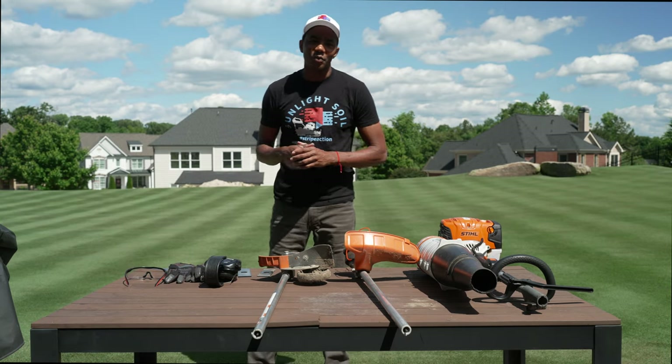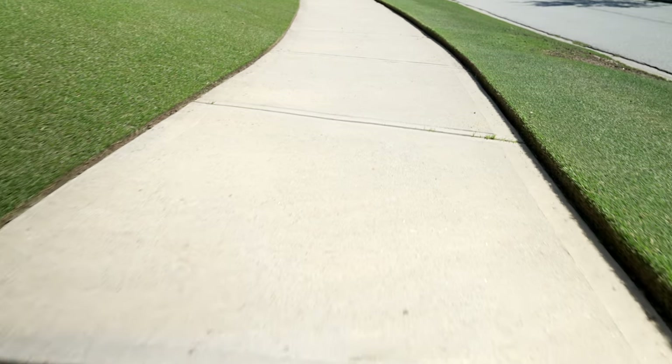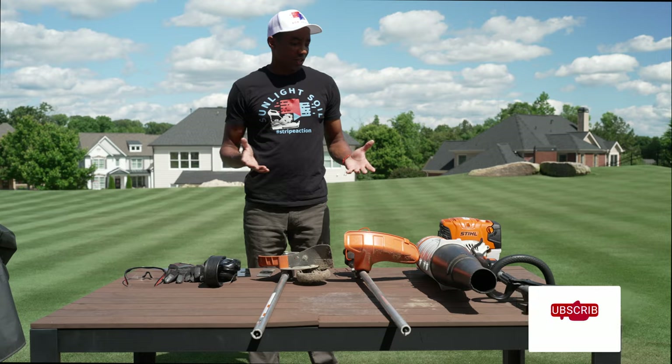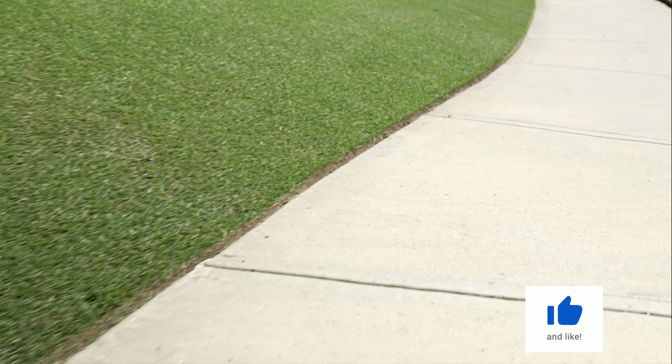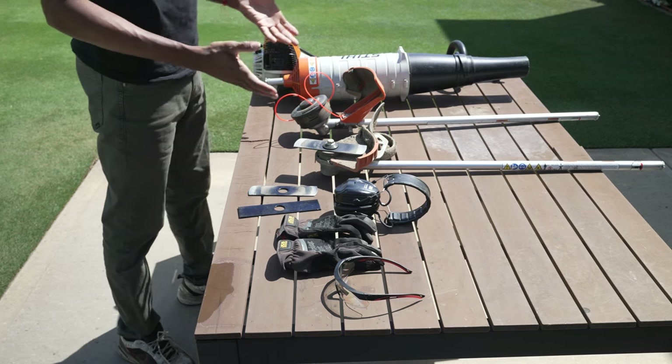I've gotten questions from you guys when you've been looking at some of my footage of my lawn on how I achieve that really clean and crisp edge. So today I'm gonna talk about that a little bit. Really when it comes down to getting a really good edge on your lawn, there's a couple things you wanna consider. First of all, you're gonna need some kind of a trimmer or edger of some sort.